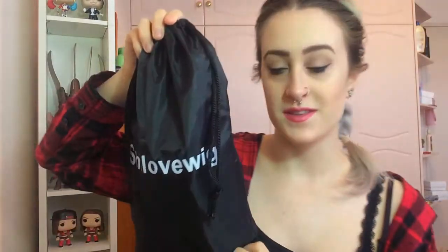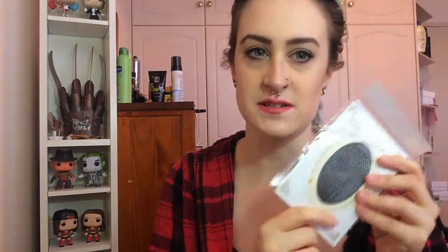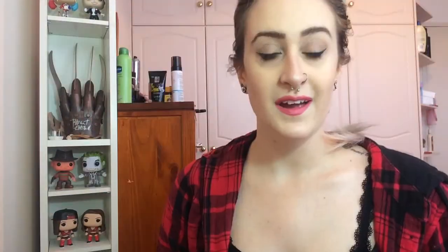So first of all, when you get it, it comes in this cute little bag with the company name on it, which is She Love Wig — I think this is really cute. When you open it up inside — I have already taken it out of the packaging — but you do get a cute little comb for your wigs and you also get a free wig cap. These are just the kind of generic open-ended netted wig caps.